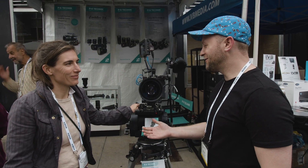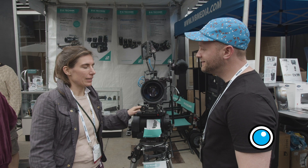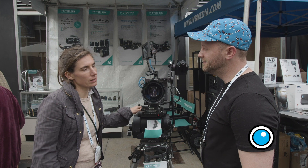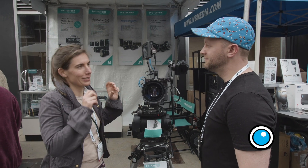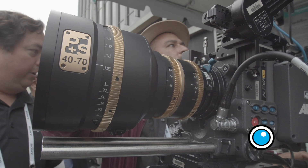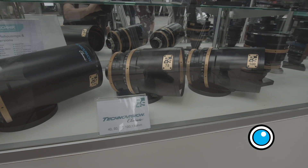Anna, thank you for joining us here at Cinegear 2019. We're at the PS Technic booth. Tell us a little bit about the heritage that inspired these lenses. The lens set is called TechnoVision Classic, and there have been TechnoVision lenses since the 1970s. Back then for film cameras with a Super 35 sensor, and what we do here with the TechnoVision Classic lenses, we want to bring that iconic look of those lenses to the larger sensor.